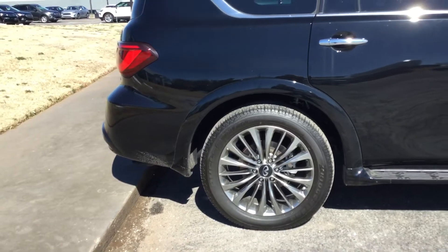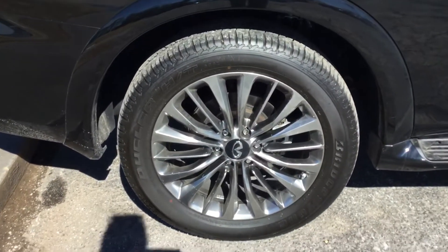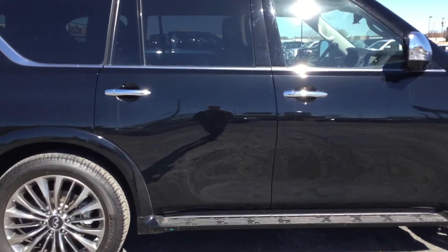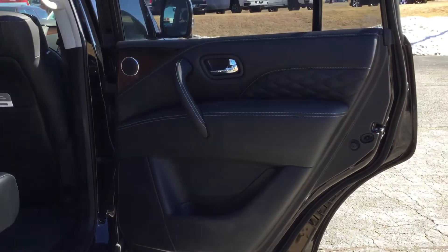I don't see any scratches on this part — looks perfectly good. I don't see any scratches or gaps from here. I'm just going to hold this button to put the truck back. You can also control the seats like I did over there, and there's another spot there to adjust the seats.